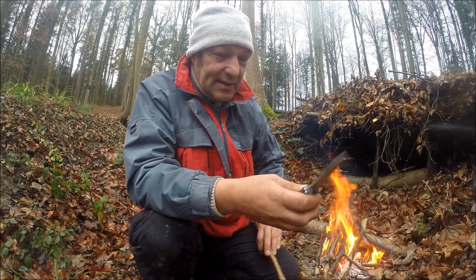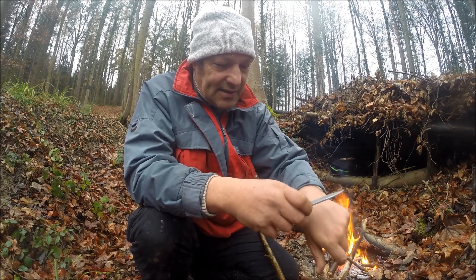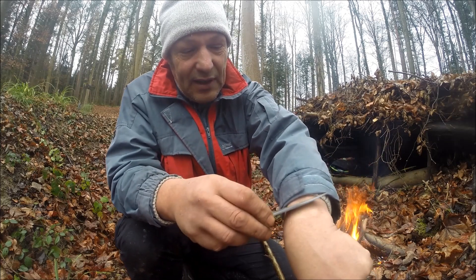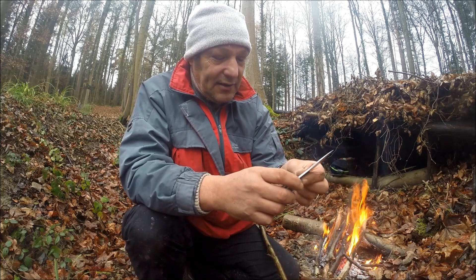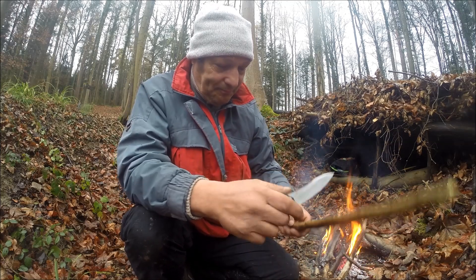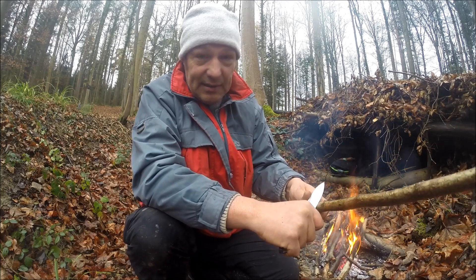Ich habe das Messer ein bisschen in der Praxis getestet. Erstens: eine ganz tolle Klinge – das liegt enorm gut in der Hand. Und das Teil ist selbst nach einer Woche noch so scharf, dass ich mich damit rasieren kann. Es ist wirklich rattenscharf, und ich denke, es hat auch eine ganz gute Klingenware.